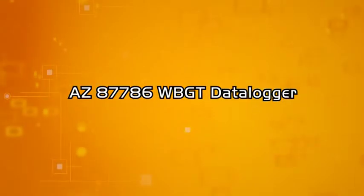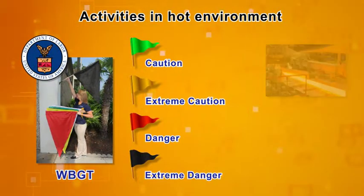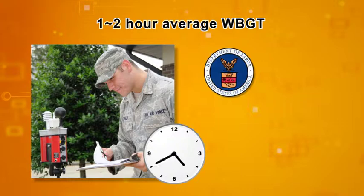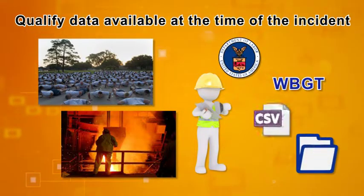AZ-87786 WBGT Data Logger. A worldwide standard WBGT index is used to monitor the heat hazards of people who perform vigorous sustained physical activities in hot environments. USA OSHA suggests to calculate the WBGT for all day continuously, or use the average of WBGT for at least one to two hour period. OSHA also suggests to keep the WBGT measurement for post-incident data comparison.